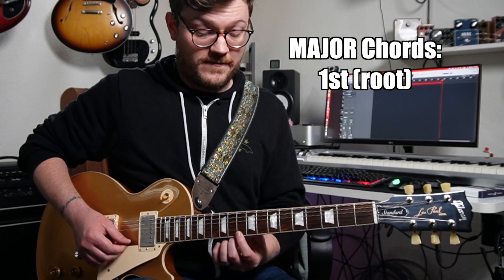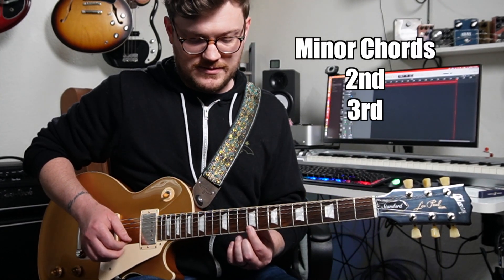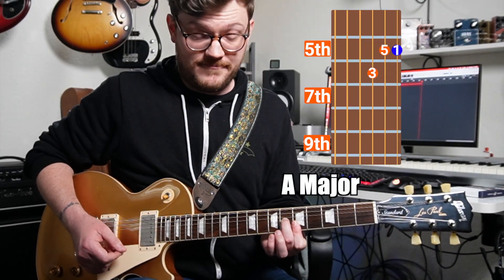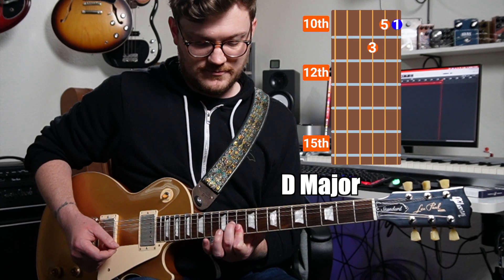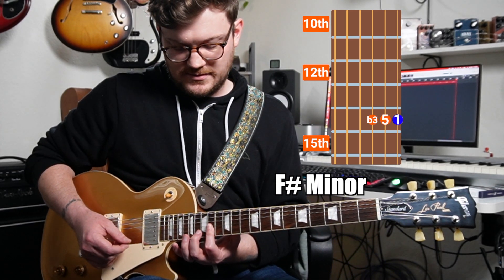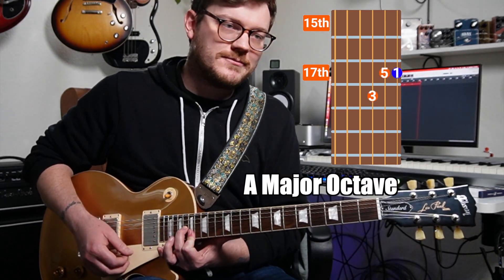In a scale like that, every one of those notes has a chord built off of it. The first, fourth, and fifth notes are all going to be major. The second, third, and sixth are all going to be minor, with the seventh interval being diminished. Since the root note is always on the E string in these shapes, we apply the major shape on the one, minor shape on the two, minor on the three, major on the four, major on the fifth, minor on the sixth, diminished on the seventh, and then it starts over at the one — the root, just an octave up — where we play a major shape.